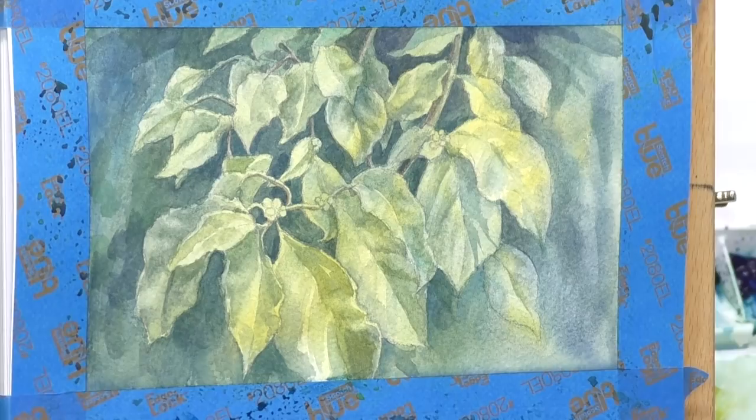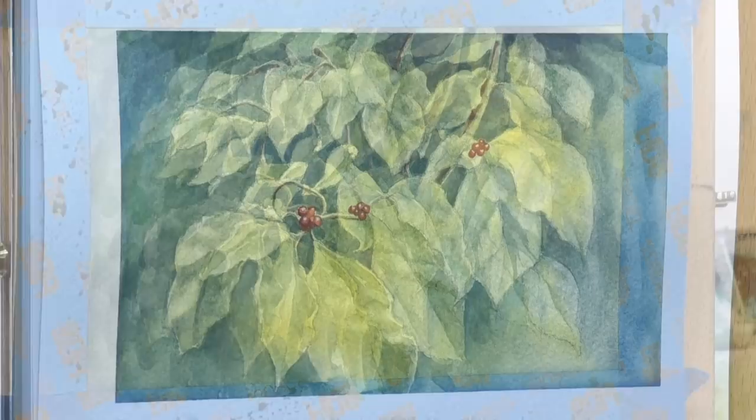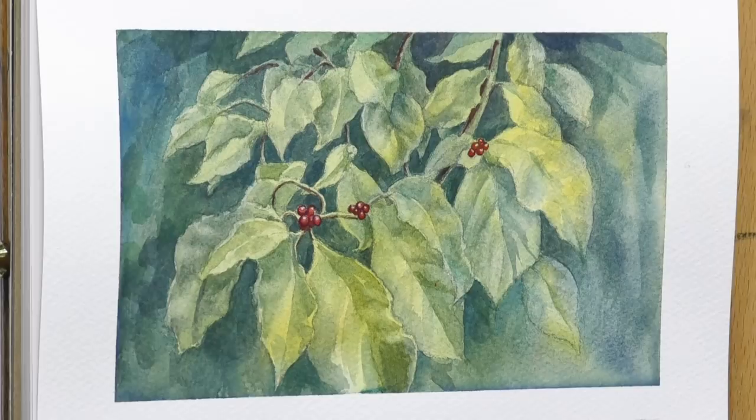This is the finished piece. The only thing I didn't do on tape is add a little bit of color to those stems and paint in the berries, very simply though. Thanks everybody for watching — appreciate it. Patrons, make sure you check back in a few days; I should have posted the second study with maple leaves. Please like and subscribe if you're not a subscriber, and we'll see everybody in the next video. Thank you, bye!